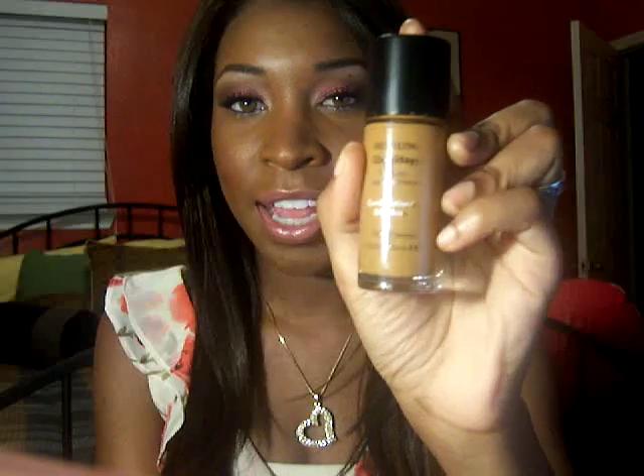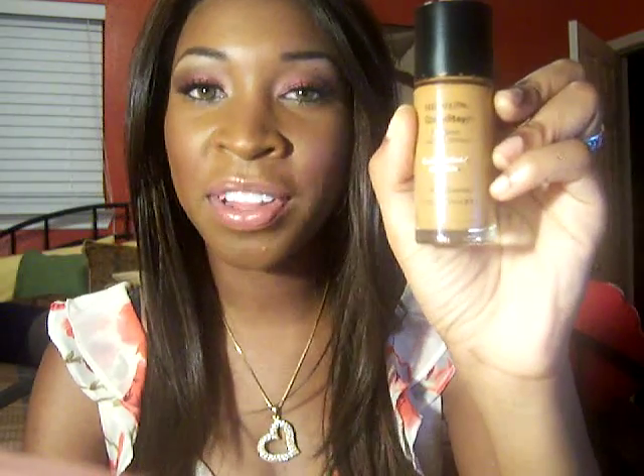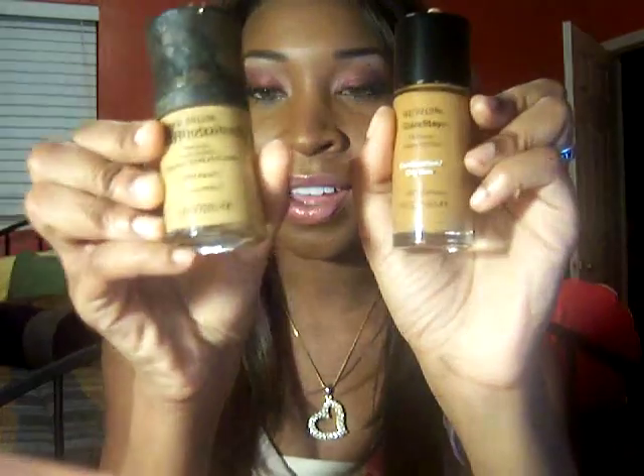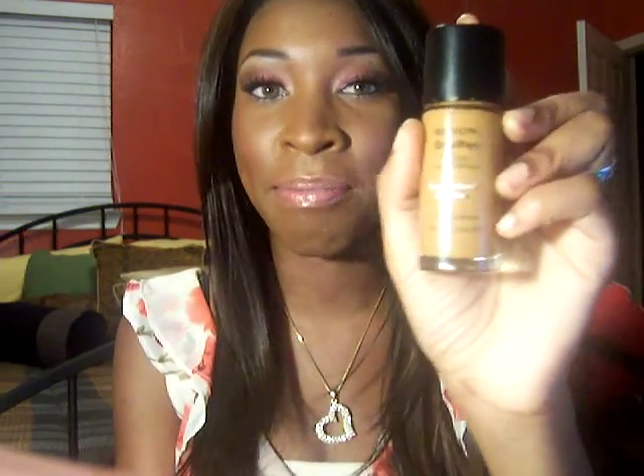I like the Revlon ColorStay. I can pretty much say that overall I really love this product because it's transfer proof, it keeps your face matte all day, and you can build the coverage — from a light coverage all the way to full coverage. I can really say this is more of an HD foundation because whenever you take pictures, you don't look ashy or white. There's no SPF in it, and it lasts all day. With a primer, it extends the wear even more.